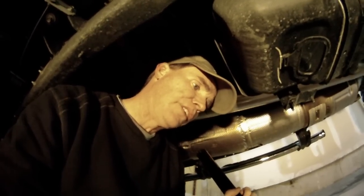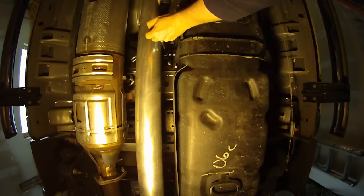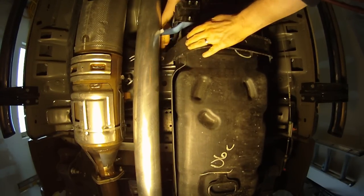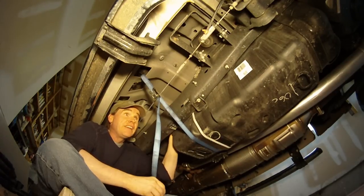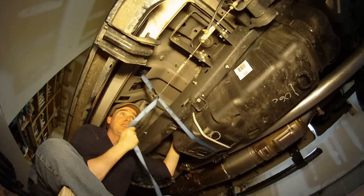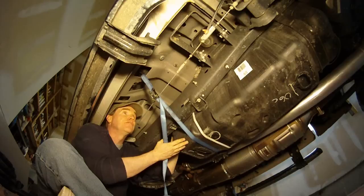Disconnect the fuel gauge electrical connection and the feed line return line from the sending unit. I'm just going to use a motorcycle tie-down strap and strap that underneath the tank to support it while I'm pulling off the front strap, because I don't want it to just fall away. The tank is now supported almost entirely by the back strap. I'm going to go ahead and take that back strap off, support it with another one of these, and then just lower that enough so I've got plenty of access to the fuel lines and the electrical disconnect.